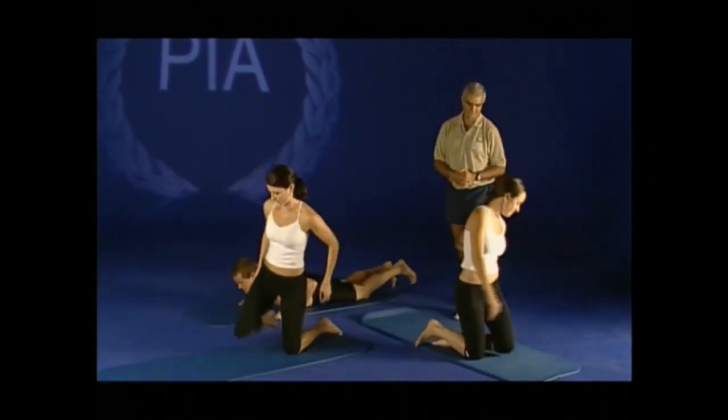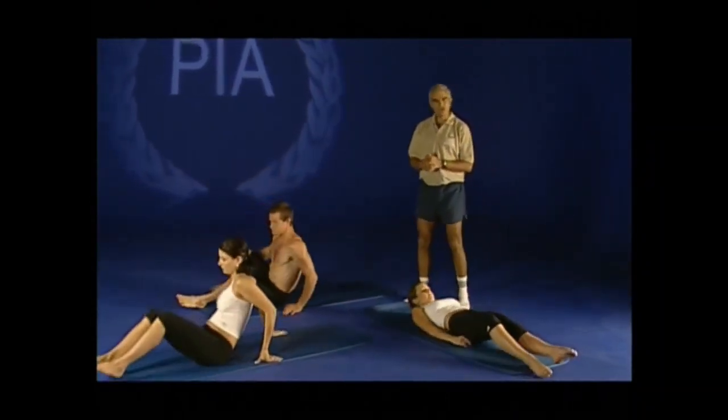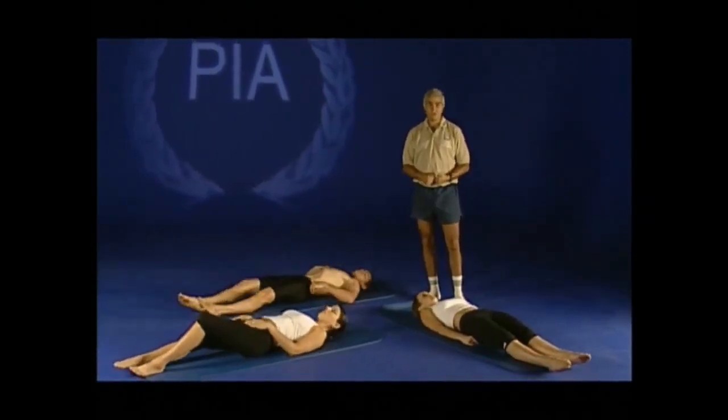Lying on your back for preparation. This is preparation for the hundreds. It's a core muscle strengthener for your lower abdominals.